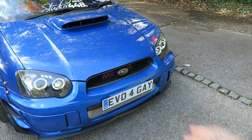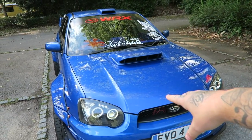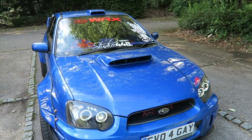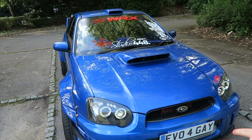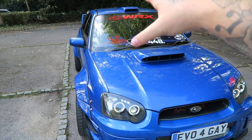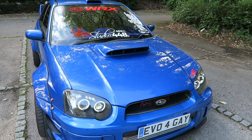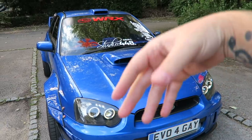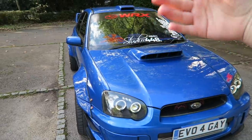Let's talk about the engine bay work — it's fully forged, a 2.1 stroker kit. Very nice, pushing out 340 brake horsepower. Obviously there's potential to go further — you can crank it up with bigger turbos if you wish. You're at a safe, solid figure right now with the forged internals and stroker.